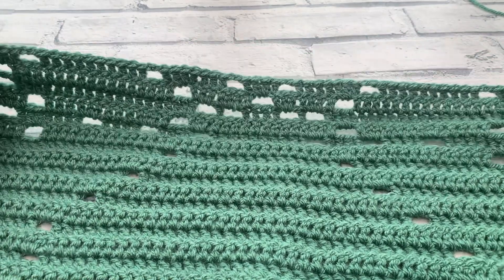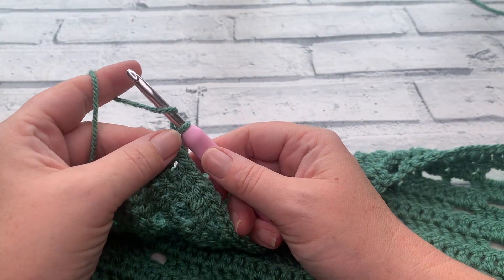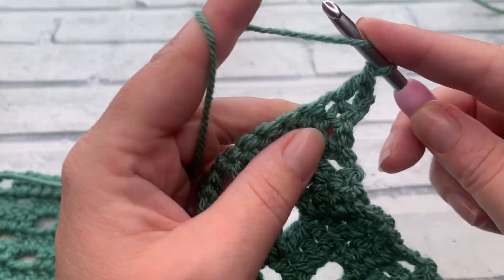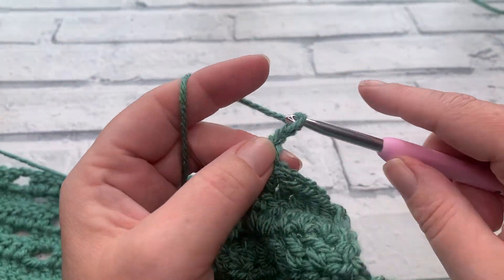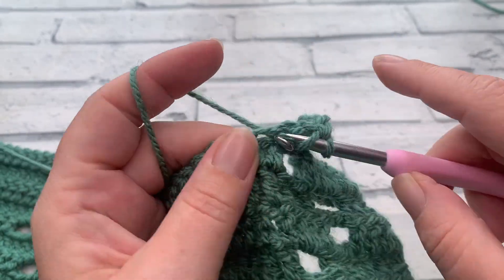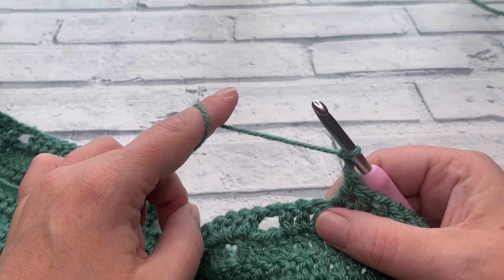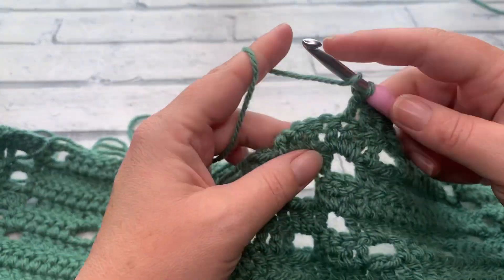It's hard to see the pattern at this angle, but if you look down you'll see how beautiful these wings are turning out already. Row 21 — start with turning chain of three, work one double crochet into each of the next six. Chain two, skip the chain two space, work one double crochet into each of the next seven. Chain two, skip two, repeat — work one double crochet into each of the next seven again. Chain two.